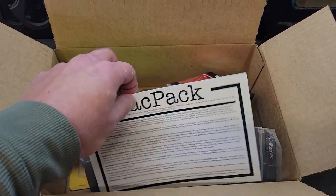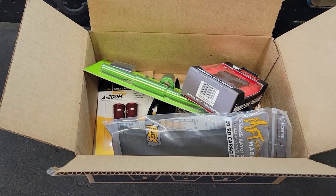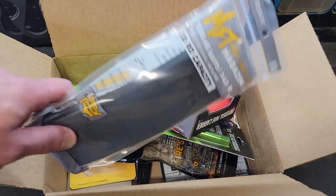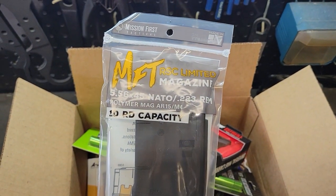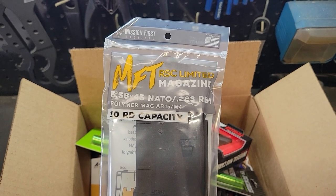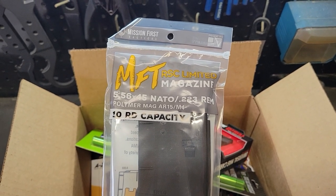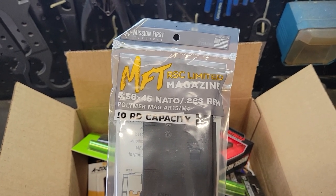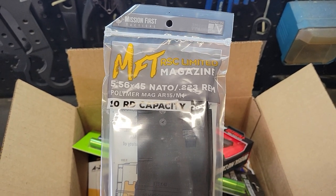I'll take out the card and throw up a still shot of it somewhere in the video, probably at the end. Let's see what we got this month. First, we have the MFT magazine for 556. This one's the 10-round mag because I live in a politically corrupt state. But either way, I was glad to see a mag in the box — I'm always adding to my inventory anyway, so that works.